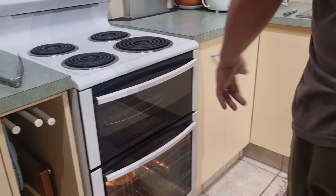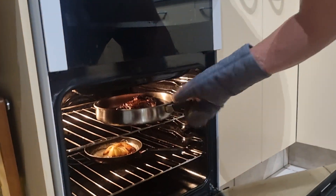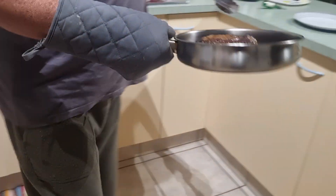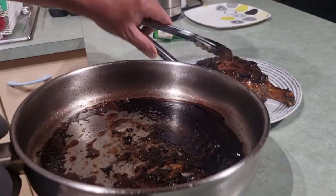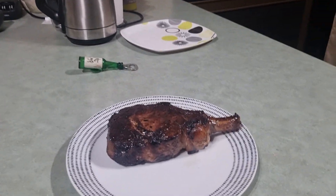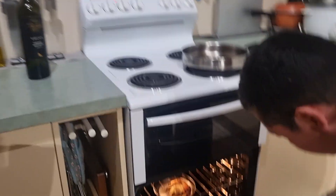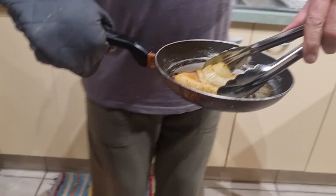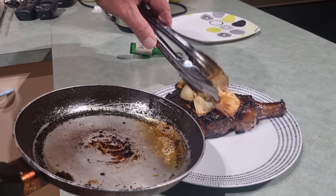So it's been in there for about 10 to 15 minutes. We'll pull it out. That looks pretty good. Now we'll just let it rest. That's done beautifully. Look at that. I'll plate that on. Here's the onion — sort of falling apart, but it just sits on top like that.